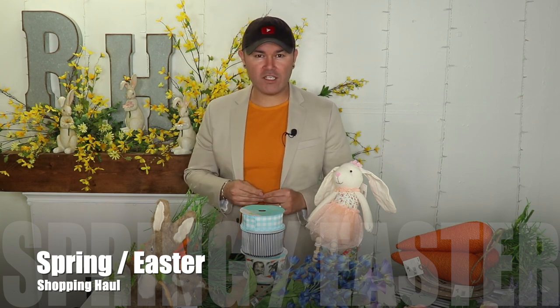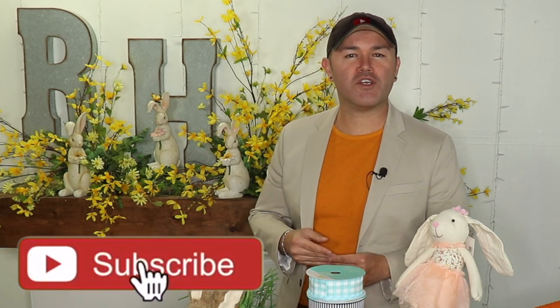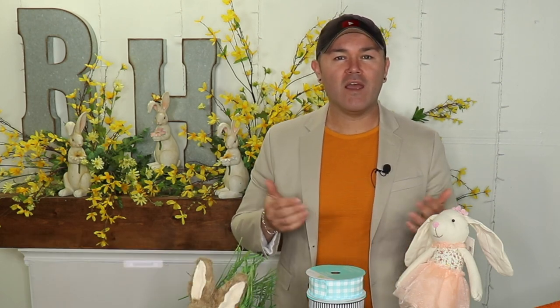Hello everyone, welcome back to Ramon at Home. I'm so excited you're here today because in this video I'm going to share with you must-have decorating items for spring and Easter on this beautiful shopping haul. If you are interested in the projects we're going to be doing coming up spring and summer, you need to know what are the must-have items that are out in the stores right now like Walmart, Hobby Lobby, At Home and other places. Don't forget to like this video, share with your friends, and if you're new to the channel please consider subscribing.